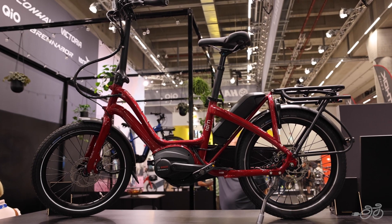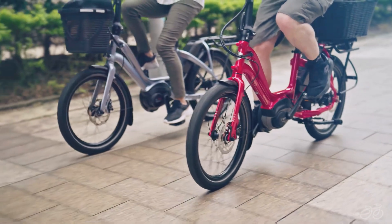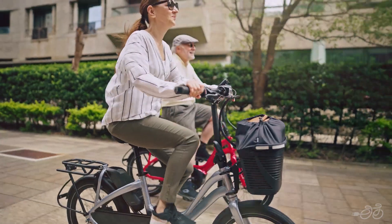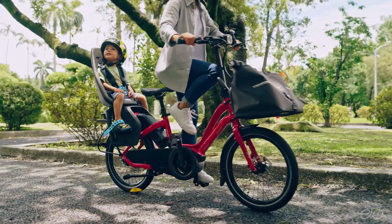Smaller than the GSD and the HSD, the NBD is Tern's most accessible bike yet. The inclusive design allows for average, able-bodied riders and people of many different sizes and abilities due to the accommodating geometry and frame size.